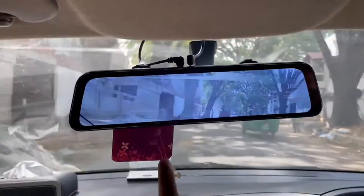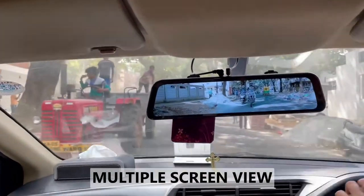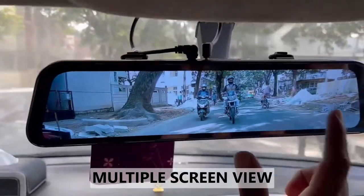So now you have different screens. Here you have different views — front view, rear view, and split screen. If you just swipe, you will have the different front view.